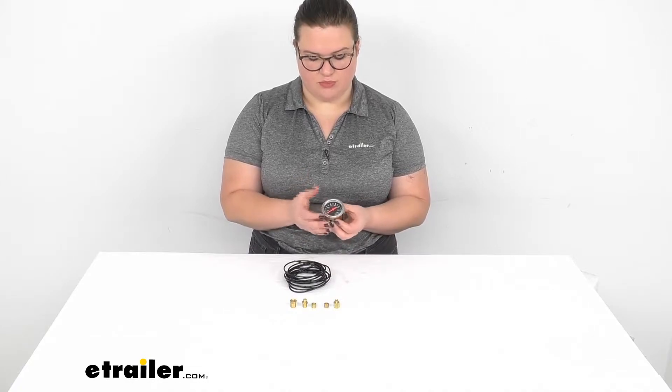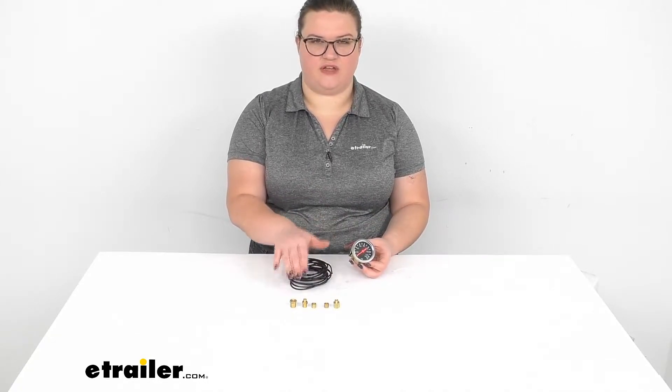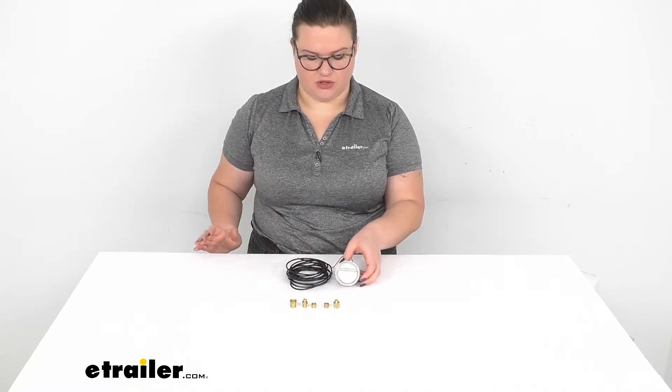So it's going to be just this small gauge. It comes with a line of air tubing and the fittings to get connected from the gauge to your tank. So let's take a little closer look.